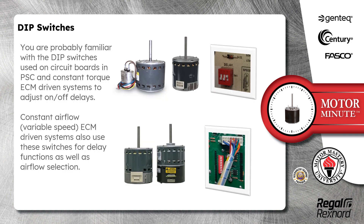You are probably familiar with dip switches used on circuit boards in PSC and constant torque ECM driven systems to adjust on and off delays. Constant airflow variable speed ECM driven systems also use these switches for delay functions as well as airflow selection.